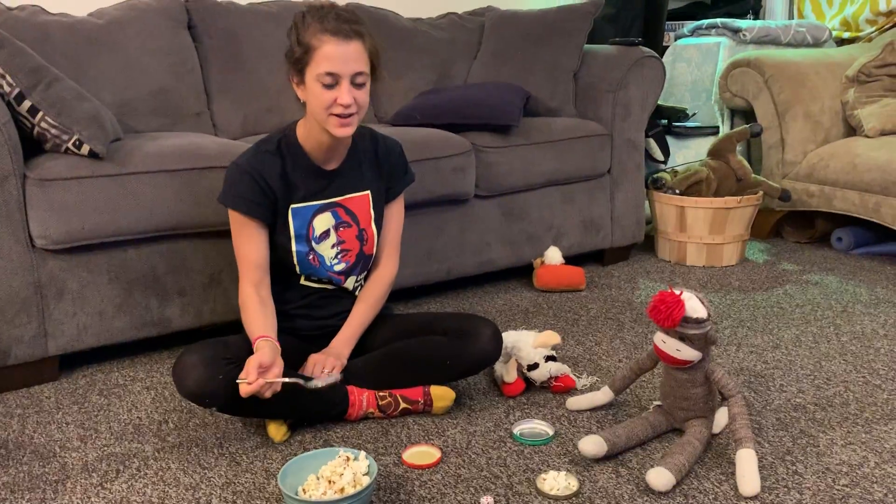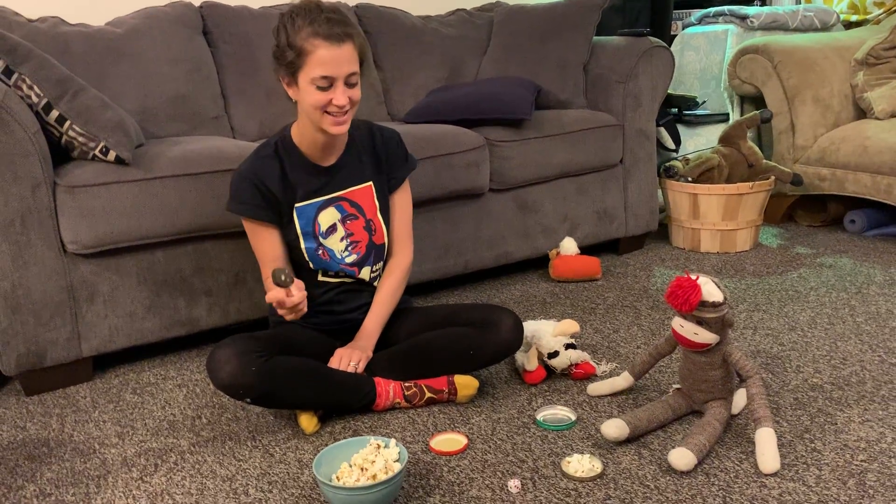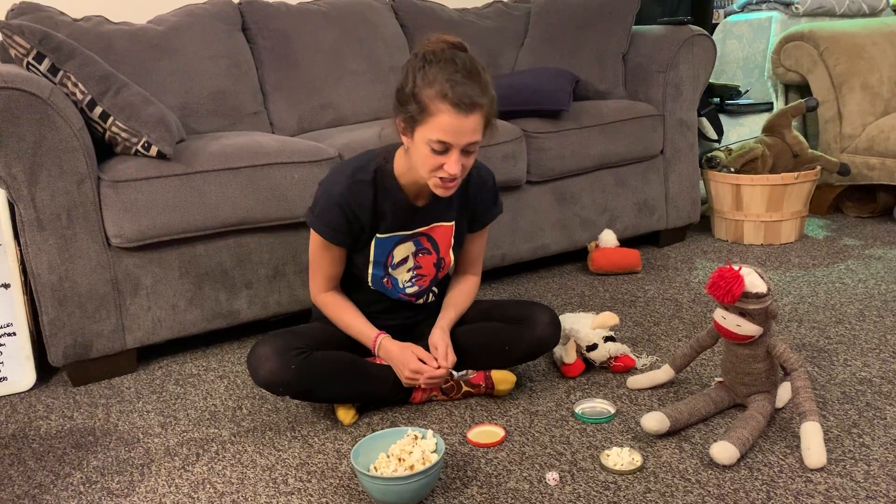It also practices fine motor skills because I'm manipulating the spoon to pick up the popcorn, which can be tricky. If you want to make it extra tricky, you can do it with chopsticks, and that'll also build some good fine motor skills.